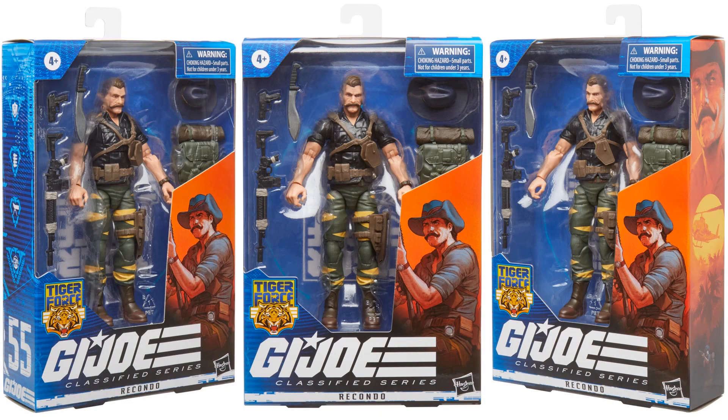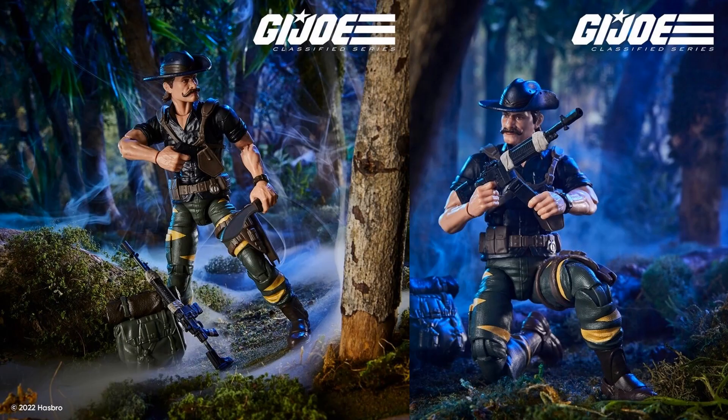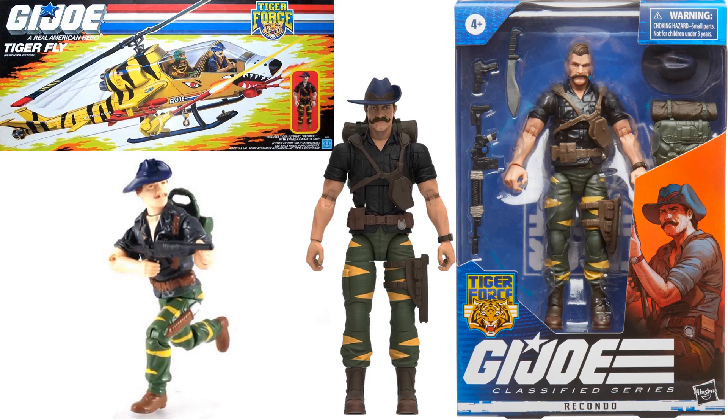Interesting note — Ripcord is figure number fifty-five in the wave and was never made in three-and-three-quarter-inch scale that I know of, so there's no vintage comparison for that one.